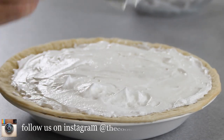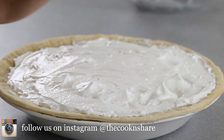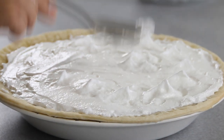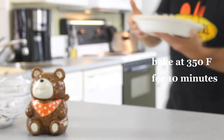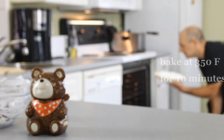Now that it's spread out evenly, what I usually do is take a spoon, place it on top, and just pull it off quickly. What this does is give you some nice spikes, which will darken in the oven really nicely — it's kind of cool. We're just gonna slip this into a 350-degree preheated oven for about 10 minutes, just until those cool spikes turn brown.